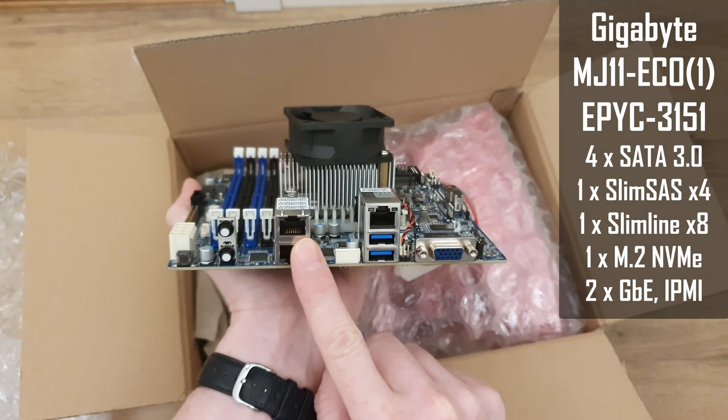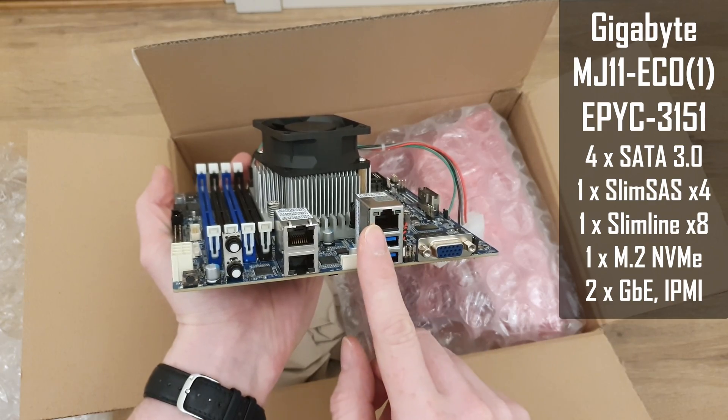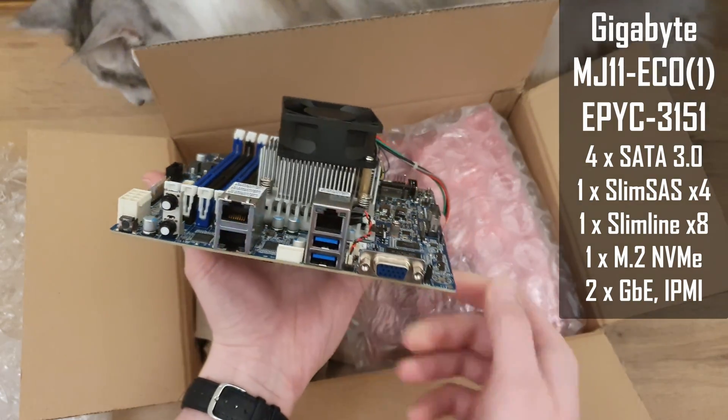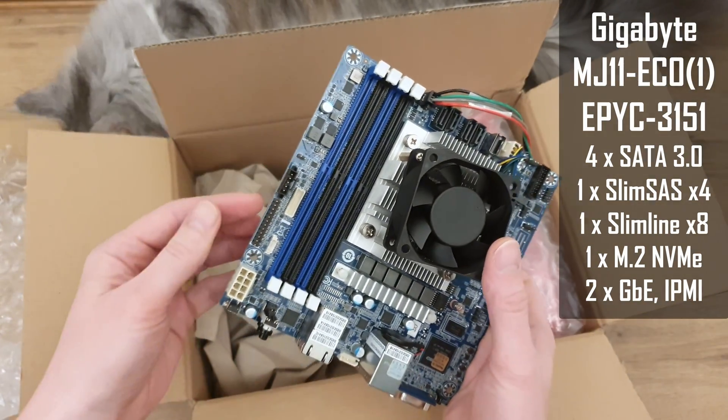Both are unfortunately gigabit adapters. Then we have two USB 3.0 ports, one Ethernet jack for IPMI or remote management using this AST chip, and VGA output for the remote management as well.